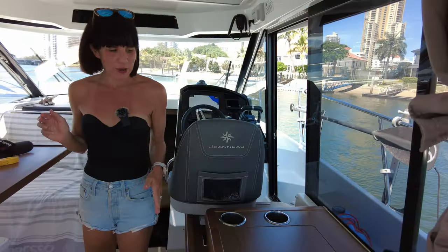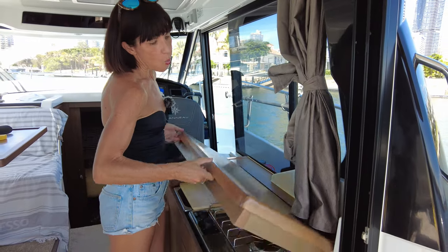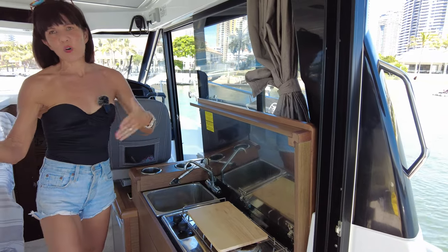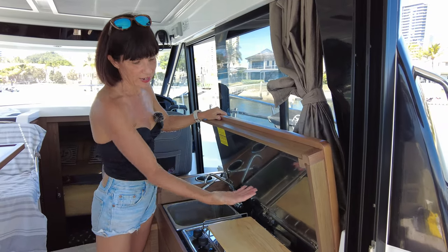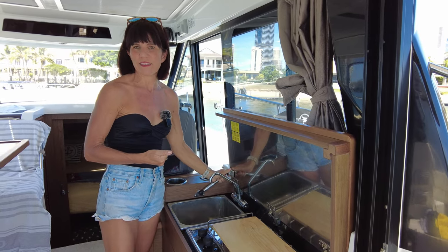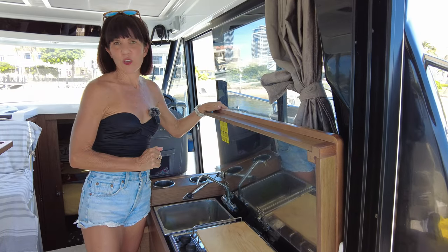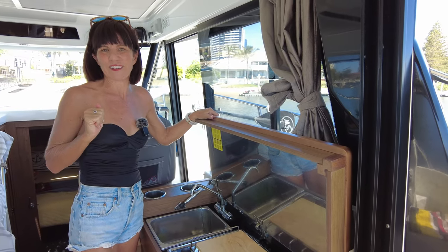Let's head up into the galley for the next modification. We're being really picky, but it has to do with this here. When we're at anchor, we obviously lift this up to cook. Sometimes we leave it up and walk away, and if a little bit of swell comes through or a boat goes past, we've found that this can fall down — and if you've got a saucepan or a kettle here, that's a problem. Maybe they could consider doing some sort of fastener so when it's up, you can latch it and it stays secure. We're being picky, but just these finer things can bring it to that higher level.